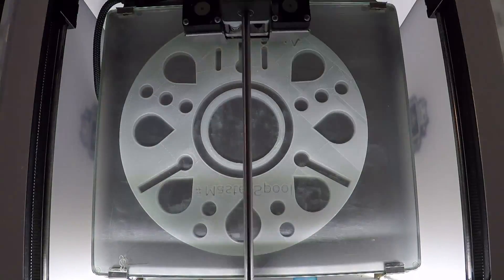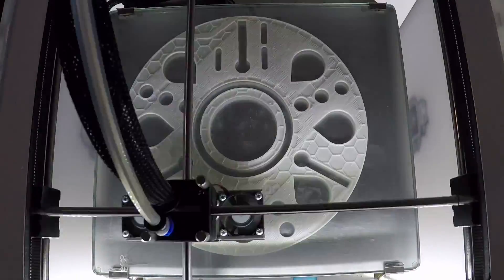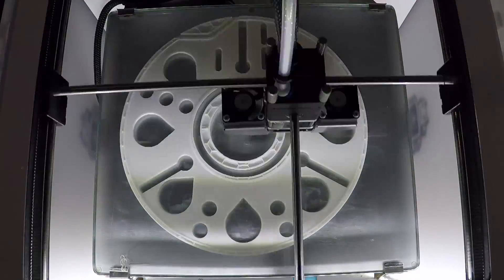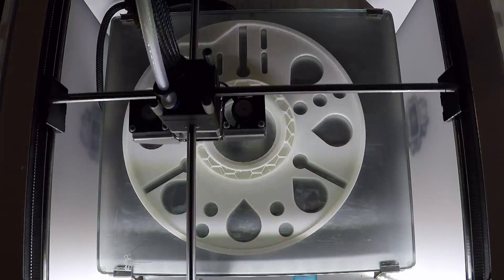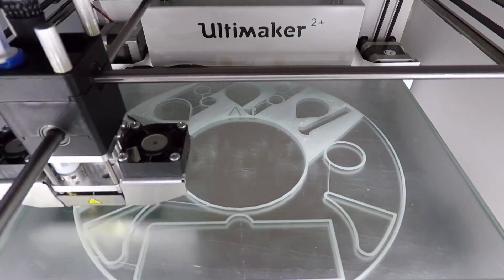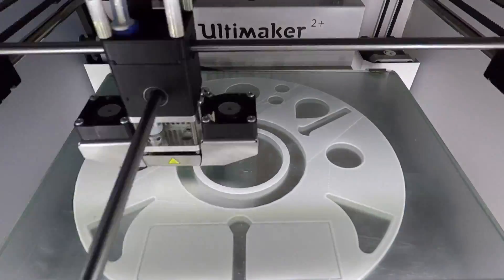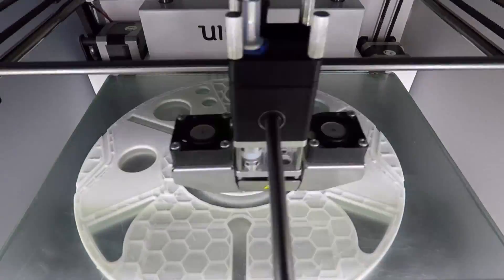The master spool consists of two parts that screw fit together and it has an outer diameter of just about 20 centimeters, so it fits nicely onto the bed of my Ultimaker and also onto most of the current generation of RepRap printers. The spool with the settings and 0.4 millimeter nozzle that I'm using takes about 20 hours to print and weighs around 240 grams, which is comparable to standard plastic spools used by most manufacturers, but it also means it's not exactly free to print.